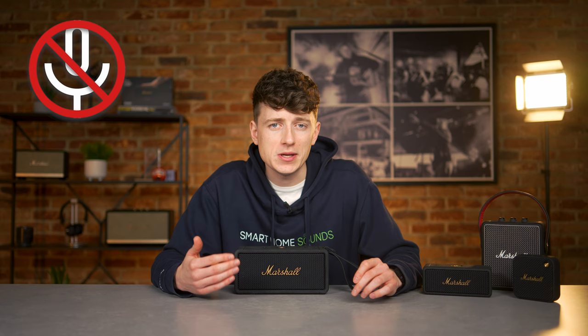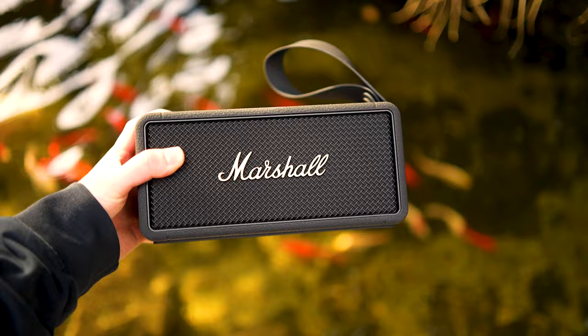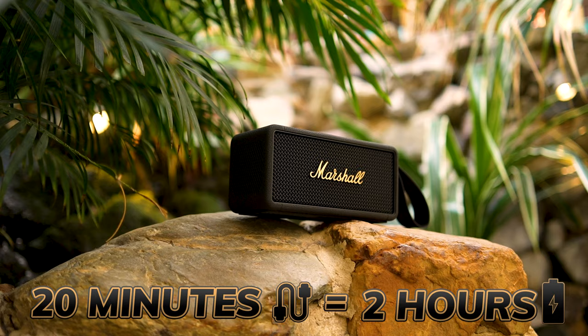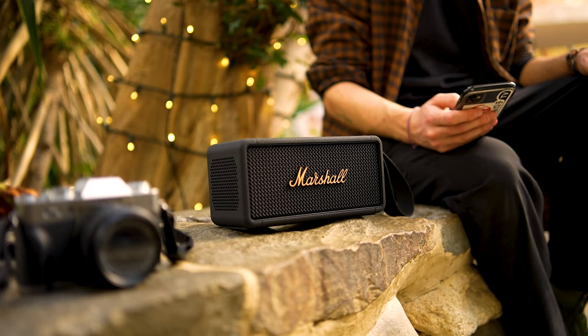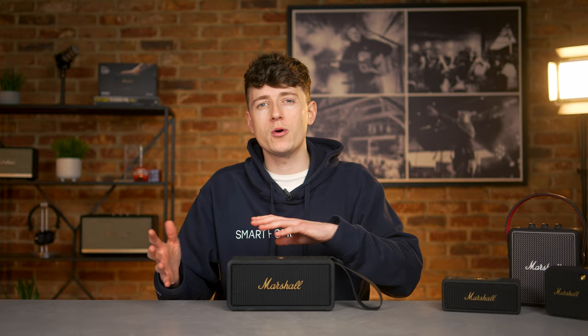As there are no microphones, this speaker can't be used for calls — just something to bear in mind. When it comes to portability, battery life is hugely important and can be a big deciding factor. The Middleton offers a 20-hour battery life with a four and a half hour full recharge time, and a quick charge feature where a 20-minute charge gives you an extra two hours of playtime.